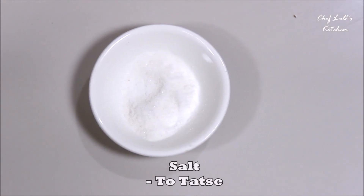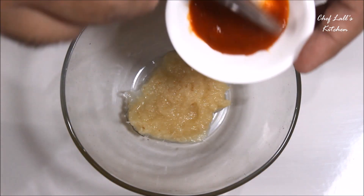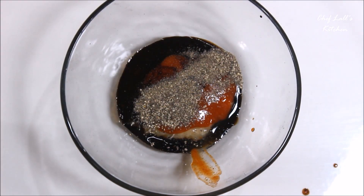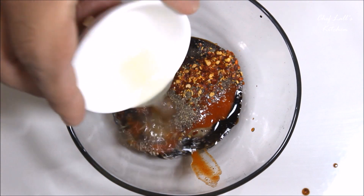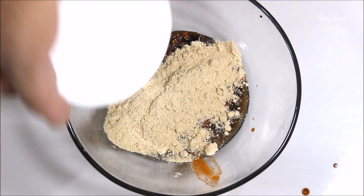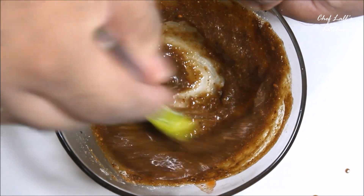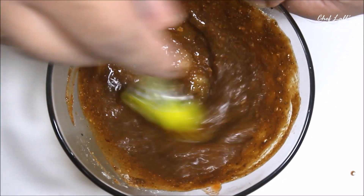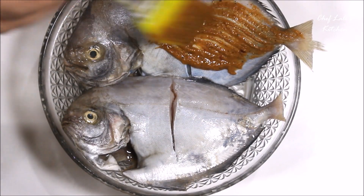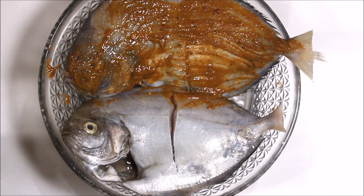Now take a cup in which we need to make the marinade for the pomfret, then add all the ingredients other than the pomfret itself: the ginger and garlic paste, red chili sauce, soy sauce, black pepper powder, red chili flakes, lemon juice, a pinch of salt, and the gram flour, which is really important. Remember we have lots of sauces in this, so add just a little bit of salt. You can also add one tablespoon of oil, which will help the pomfret stay moist while cooking. Then apply this marinade paste on the pomfret on both sides.